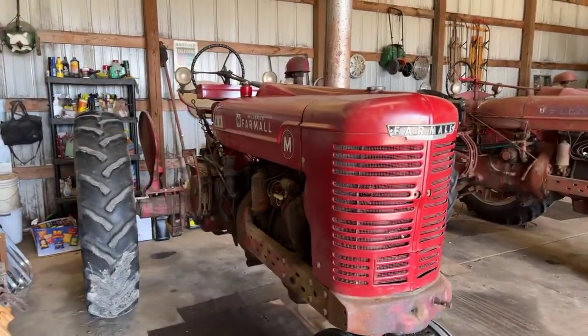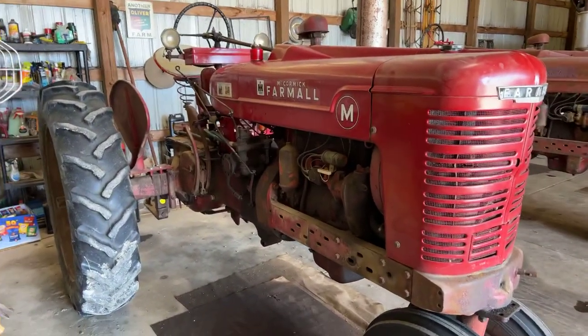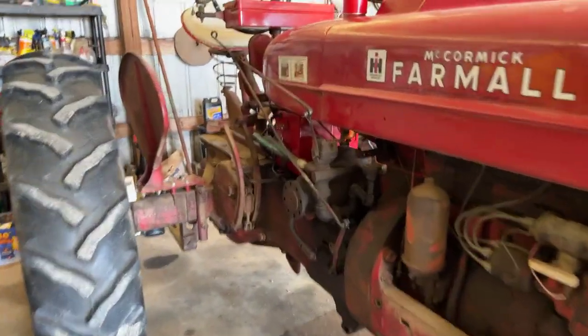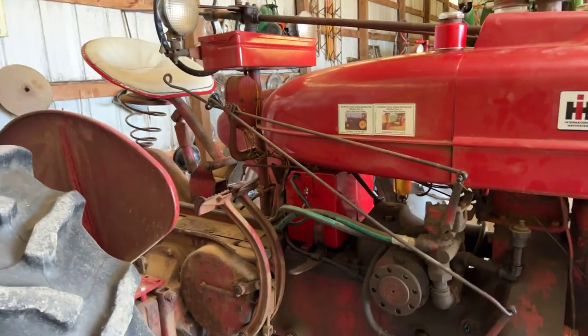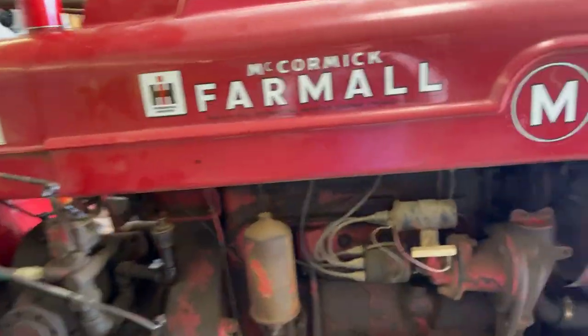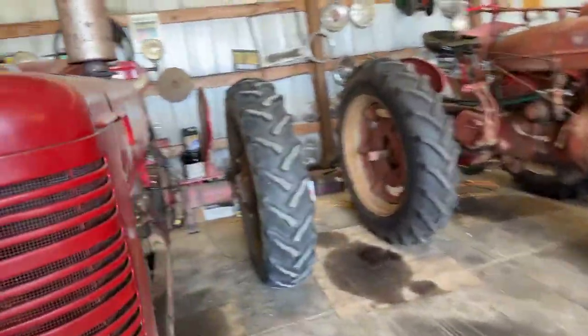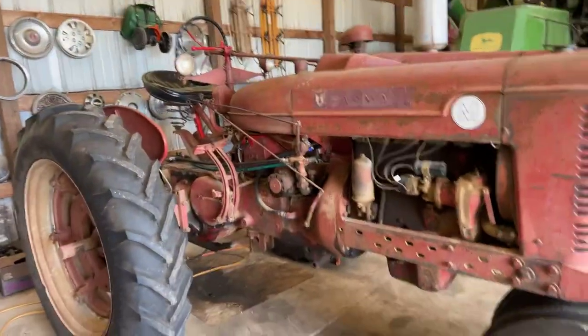This next tractor is my super powerful Farmall M, which I'll use here. I'll show you the plow that goes with it in a second. It has the Christmas tree valve on it - two-way hydraulics, not live, but it does give you the ability to get the plow up and out of the field with hydraulics. It's a very good tractor.